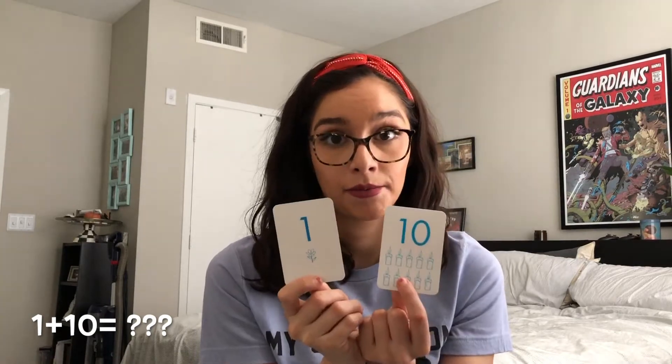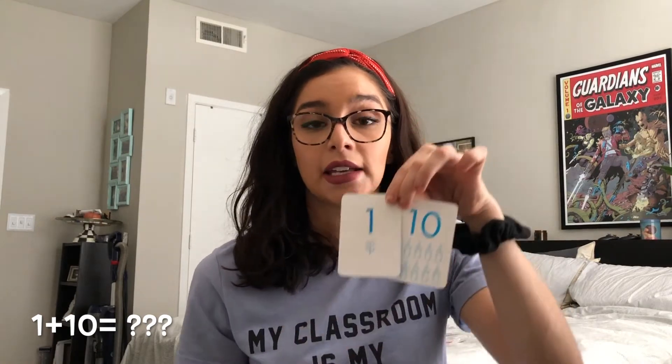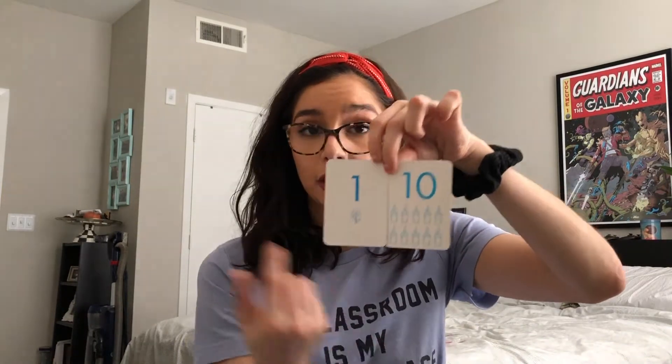What I want you guys to do is write that down. You're going to write down one plus ten and see what they equal — it's that simple. And if they're still working on it, you can use a couple of strategies. You can just count how many pictures are there.